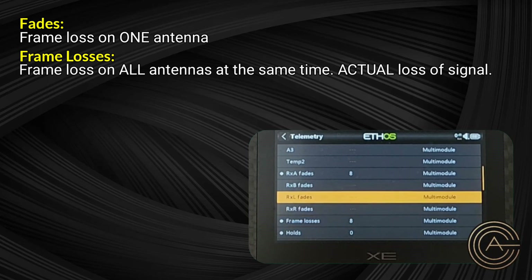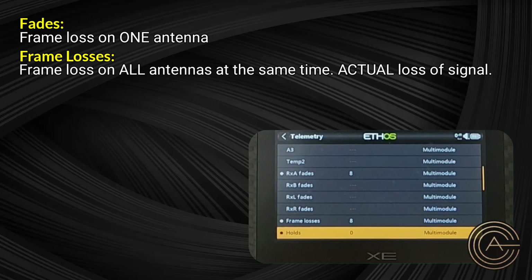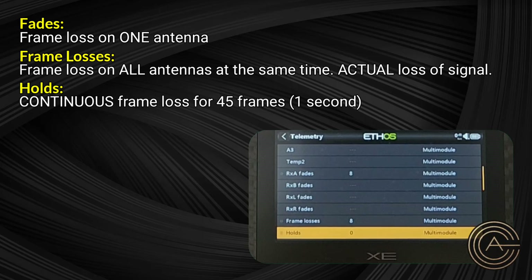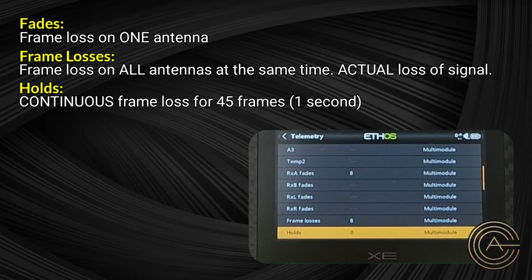The most important number is holds. We can set up a page to display these numbers, but holds is the critical one. A hold is essentially when you lose signal for at least 45 consecutive frames, which equals about one second. If you lose 45 frames of information — that is, signal drops out continuously for at least one second — this counter goes to one hold. A hold is actually noticeable: you hit your sticks and your model doesn't respond during that time.